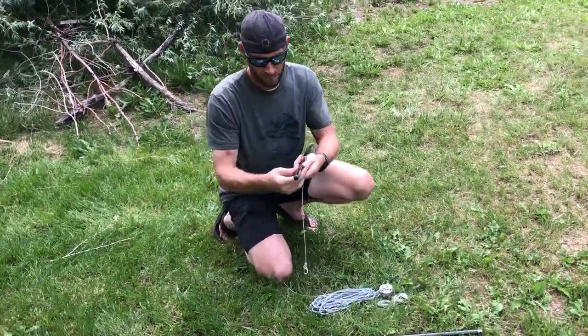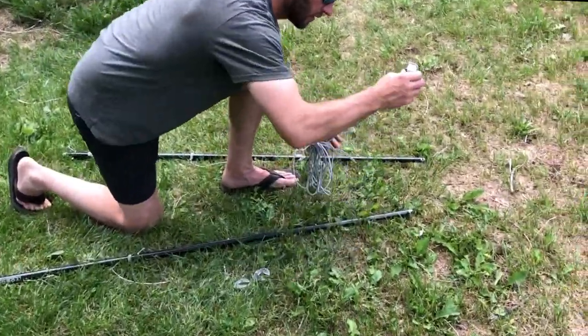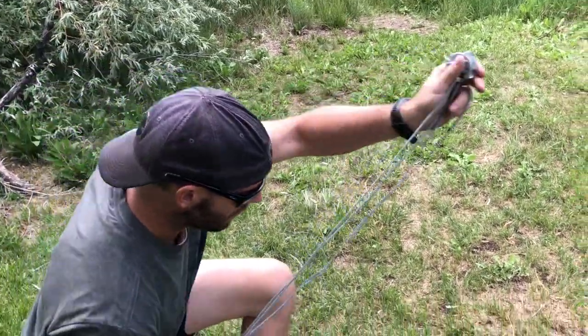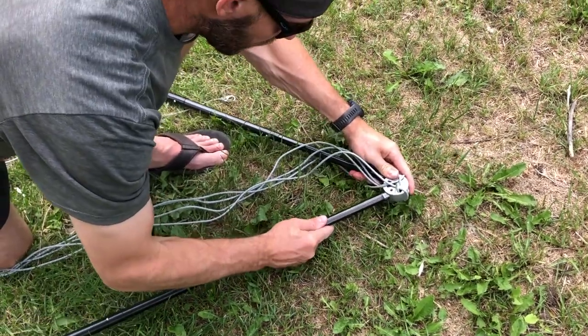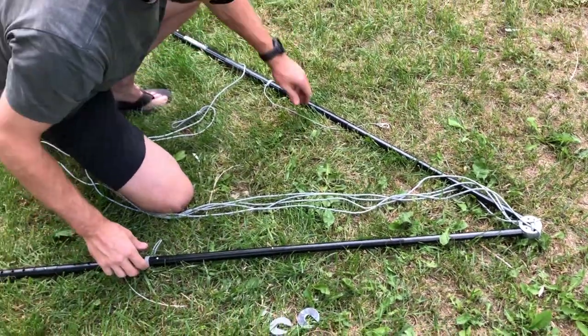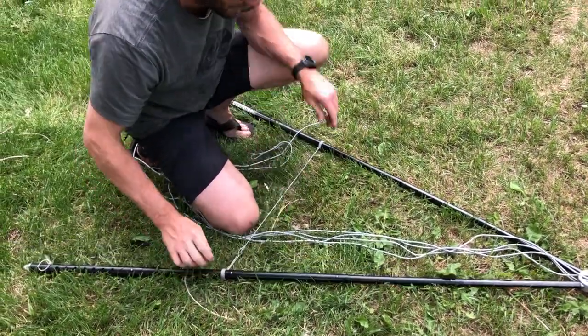The first thing you're going to do is extend your poles all the way. Then you take your freedom hub and pop it on top of each one of the poles. Now it's going to be kind of loose in there — it's not going to stay on easily until you clip that tension cord on the legs.